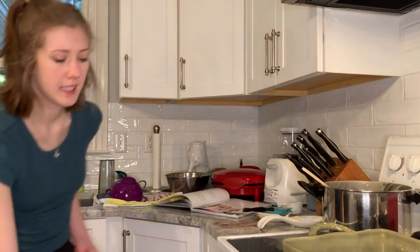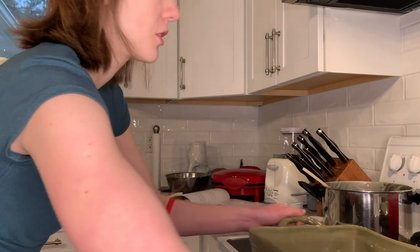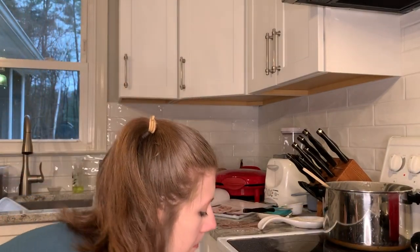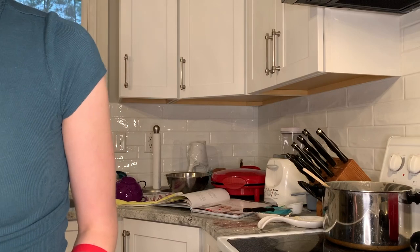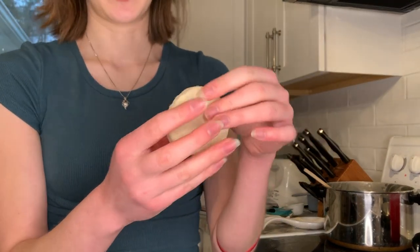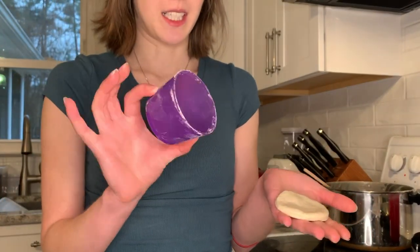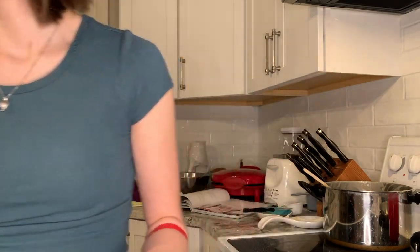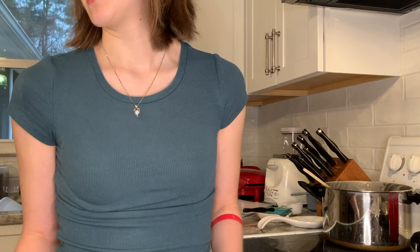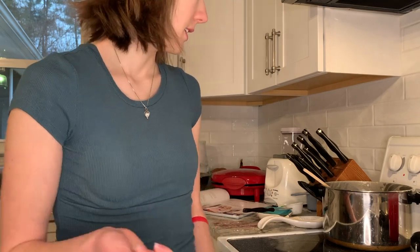It says to bake for 15 minutes — I'll do 15 and see how it is. I'll show you what the buttermilk biscuits ended up looking like after we rolled them out and cut them. We used a small cutter since we didn't have a mason jar lid or a cutter in the recommended size. It looks like we got 25 biscuits, so that's good!